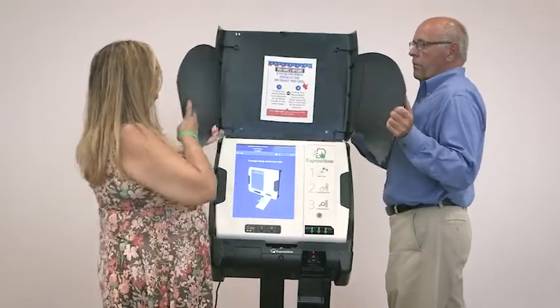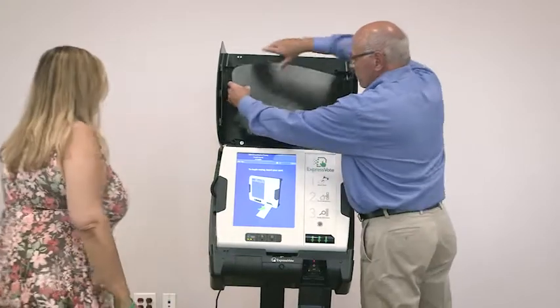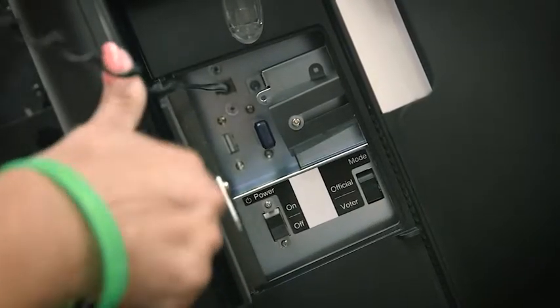Lift and fold the privacy panels, tucking them back into the lid and locking them in place. Using the barrel key, unlock and open the side access door.